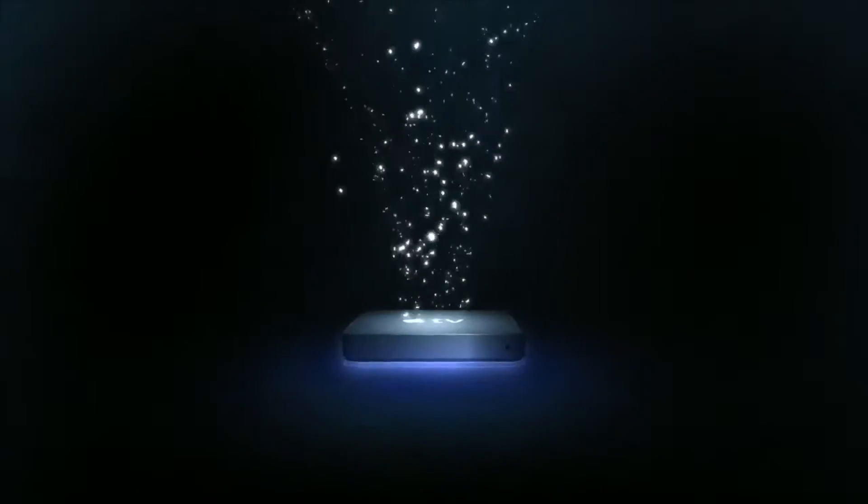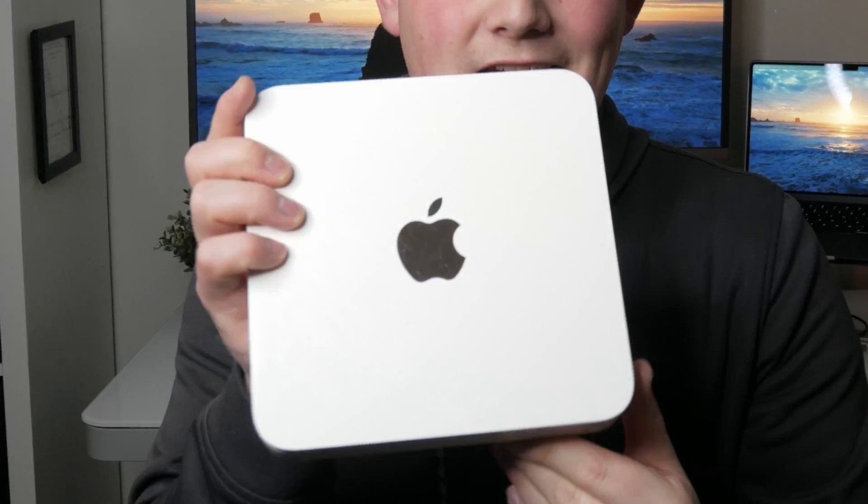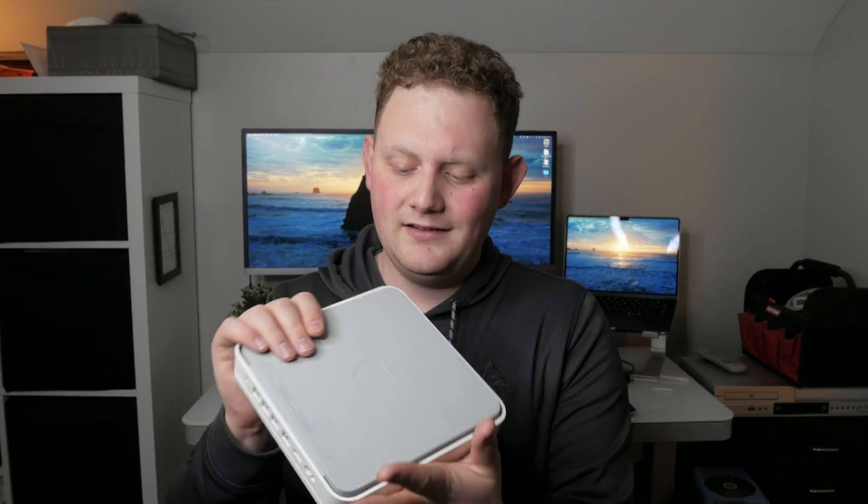You could even convince me this was the old first-gen Apple TV, back when they had a full Intel processor — basically a whole computer just pared down a little bit. But no, this is actually a very specific appliance — it's a backup appliance.